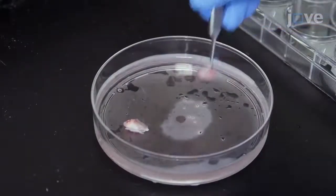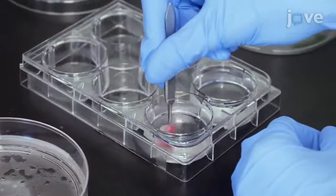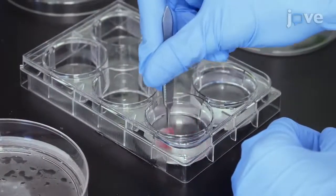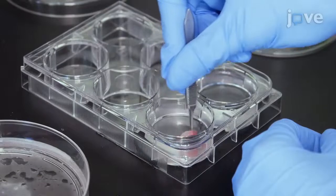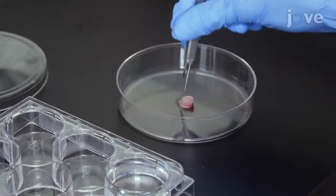Dissect the desired muscle from a four to eight week old mouse and rinse gently in PBS containing 40 micrograms per milliliter gentamicin to sterilize. Use sterile forceps to transfer the muscle to a sterile 10 cm non-coated petri dish.